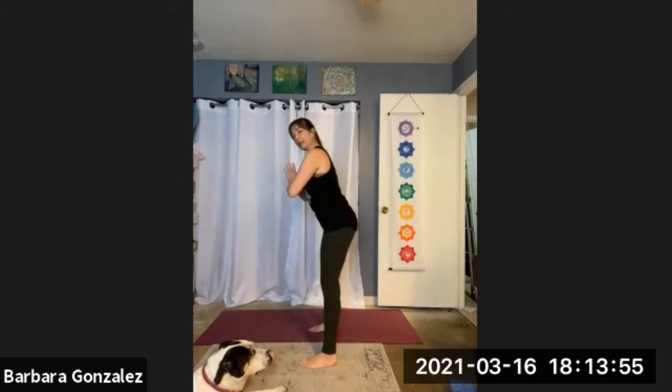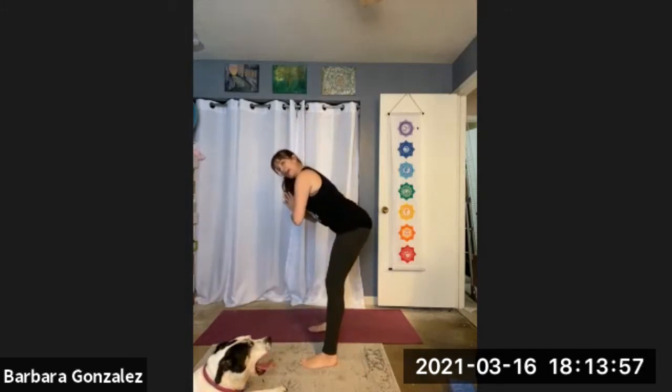Deep breath in. Exhale out. Good. I'm going to bring the hips back and dive the chest forward, flat back, and then come right back up.